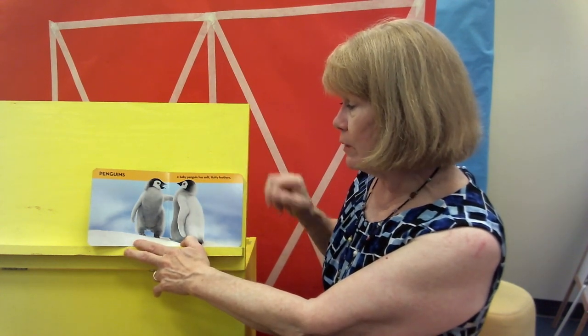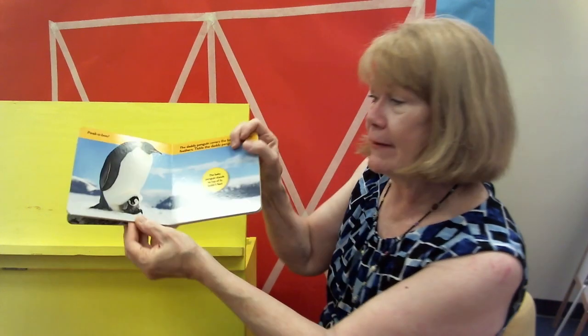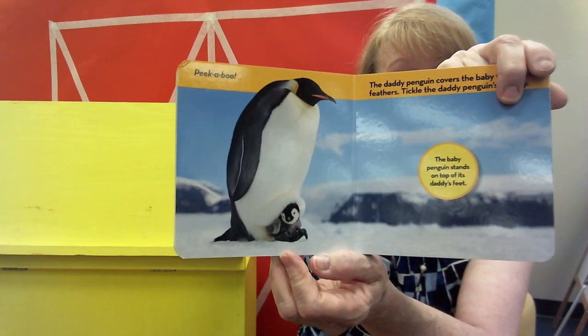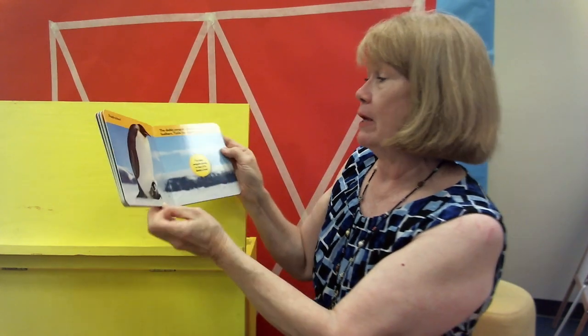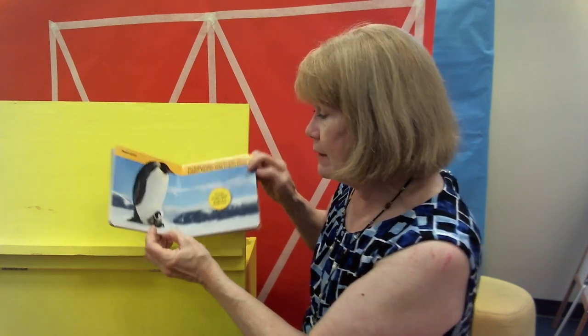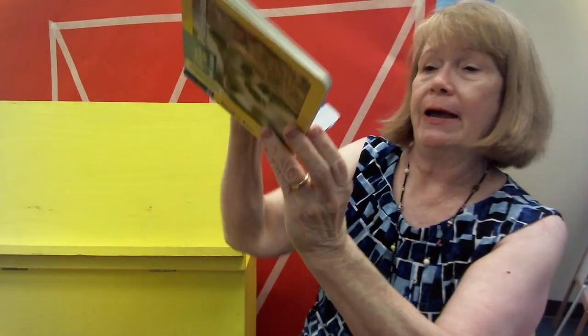We've done penguins before. Baby penguin has soft, fluffy feathers. Penguins are loud animals. Look at that — hiding up underneath the adult penguin. The daddy penguin covers the baby with warm feathers. And the baby — can you see he's standing on top of the feet? Can you see that, boys and girls? Daddy penguins and mama penguins put the baby eggs right there and keep them warm until they hatch.